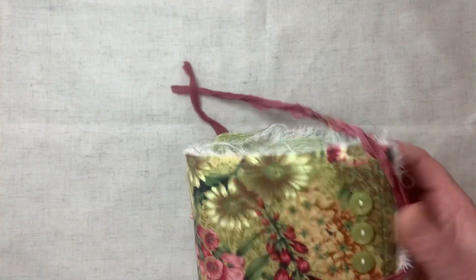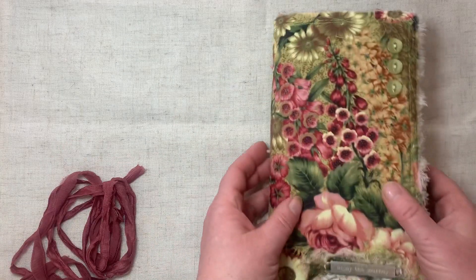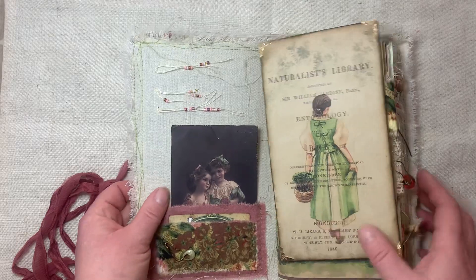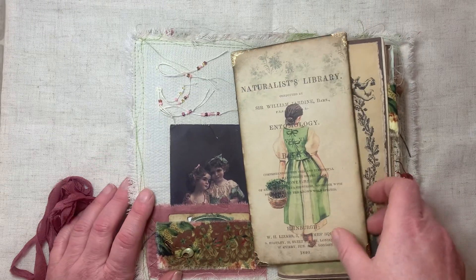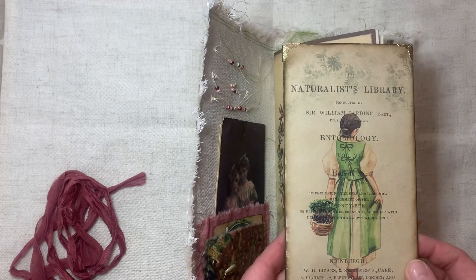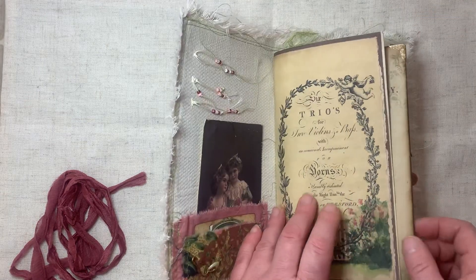And then this here is a chiffon material. It's one signature, soft covered. And I made this writing board to go underneath the pages so you can write better.